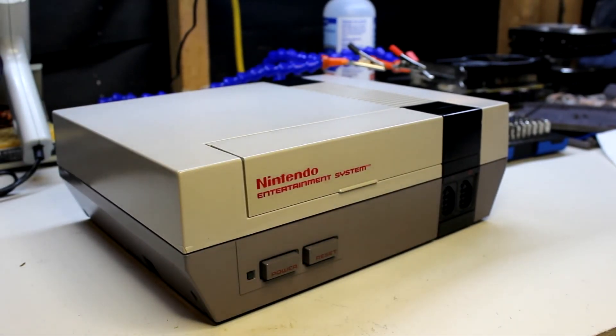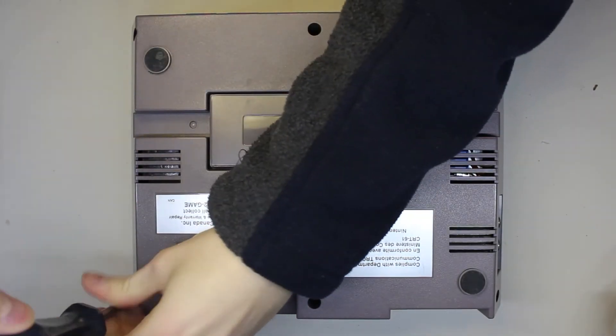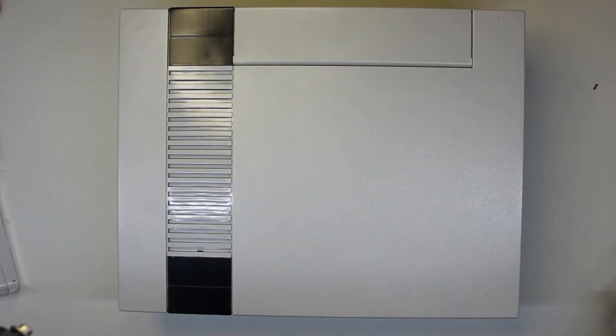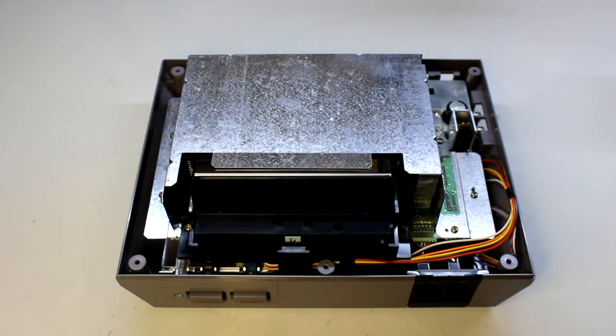To take the NES apart in its entirety we only need a number two Phillips screwdriver. Flip the NES onto its underside and you'll find six screws to take out. With the screws removed, just lift the lid straight off — there's nothing holding it in — and then we'll need to take this metal shielding off.